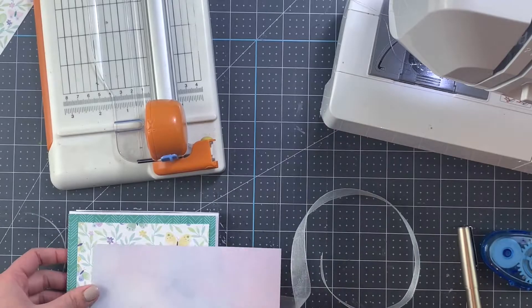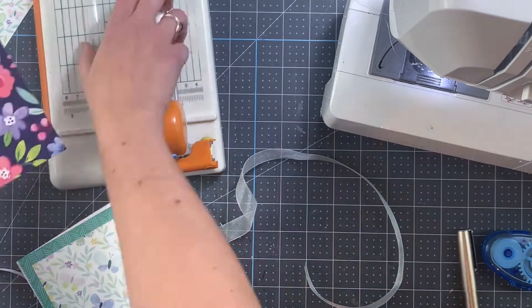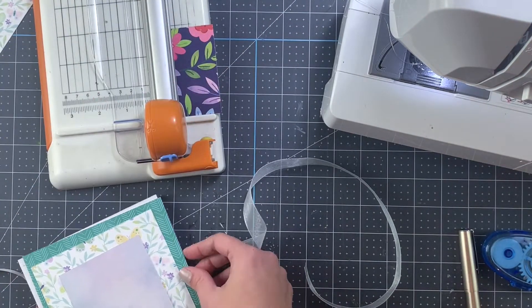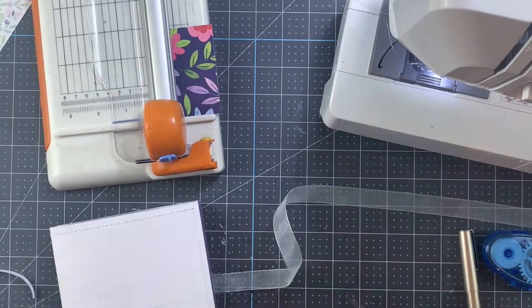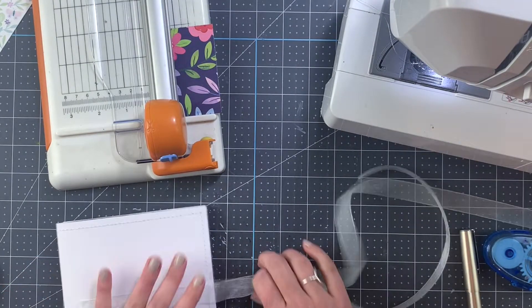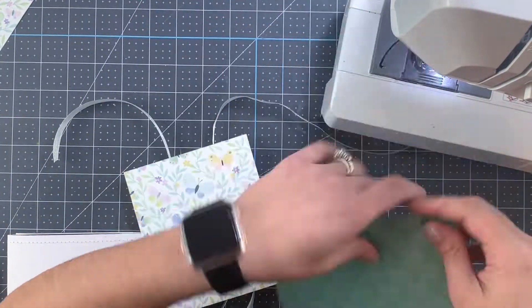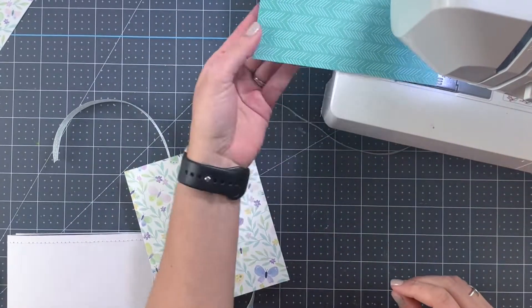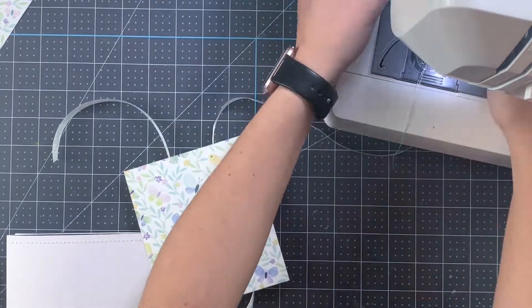I'm choosing the papers I'm going to use — I will not end up using that third piece. Adding the ribbon — make sure you don't forget — and the texture. I'm using the same silver thread on every single piece of paper that I've been machine stitching for this project.